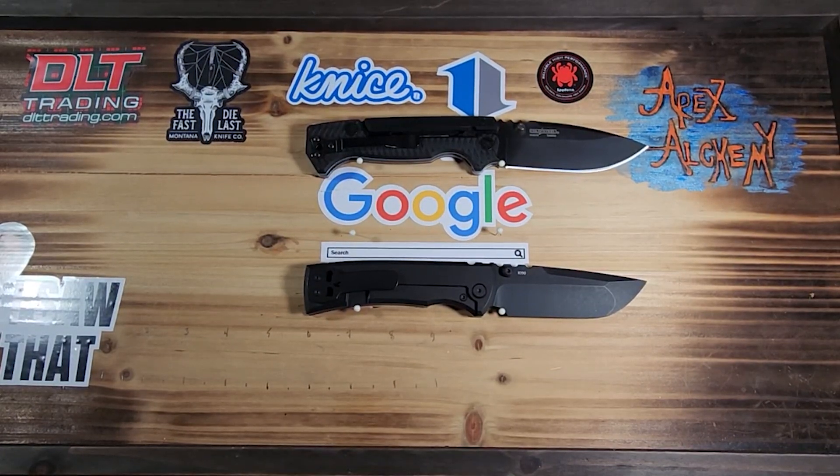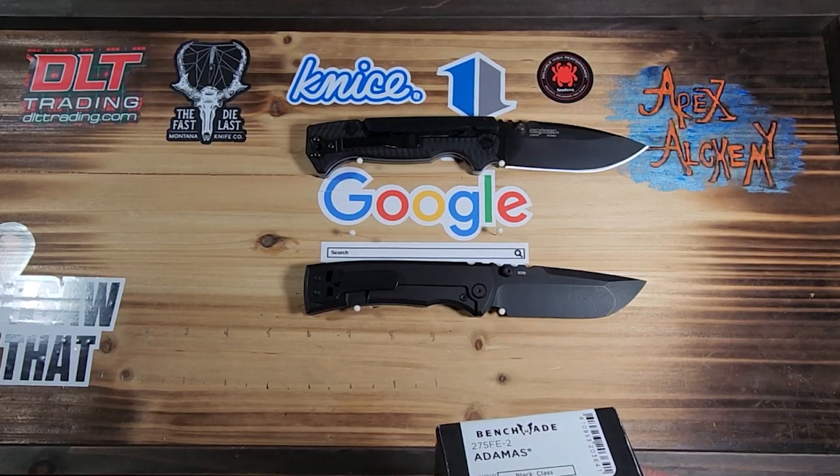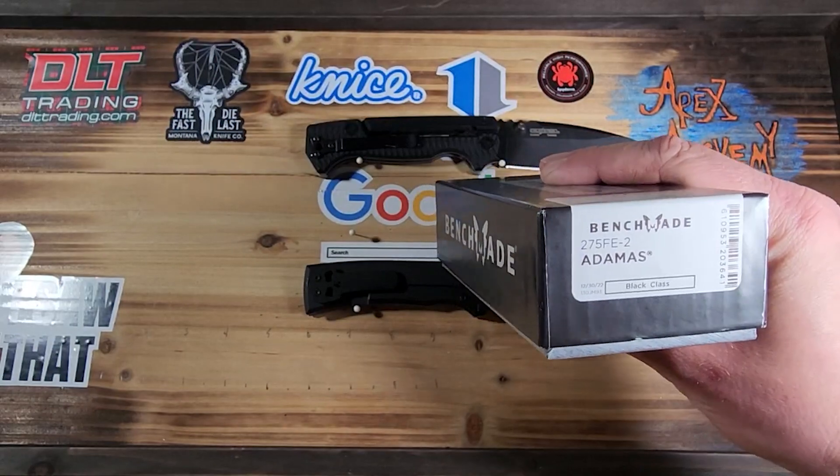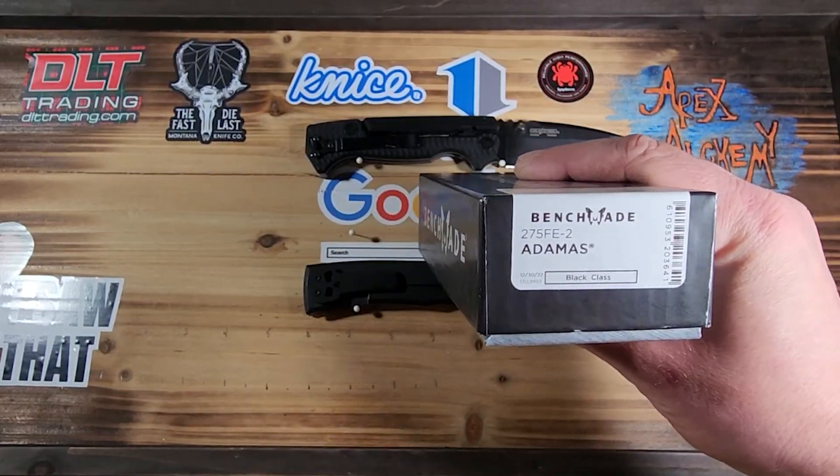Welcome back to Apex Alchemist. We've got Corton here with us today. We've got a full-size boy to unbox — it is the Benchmade Adamus, the 275 FE2.